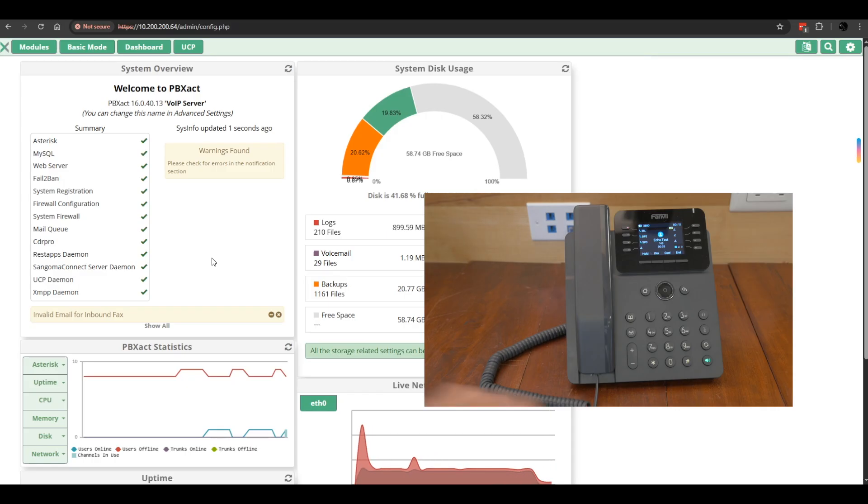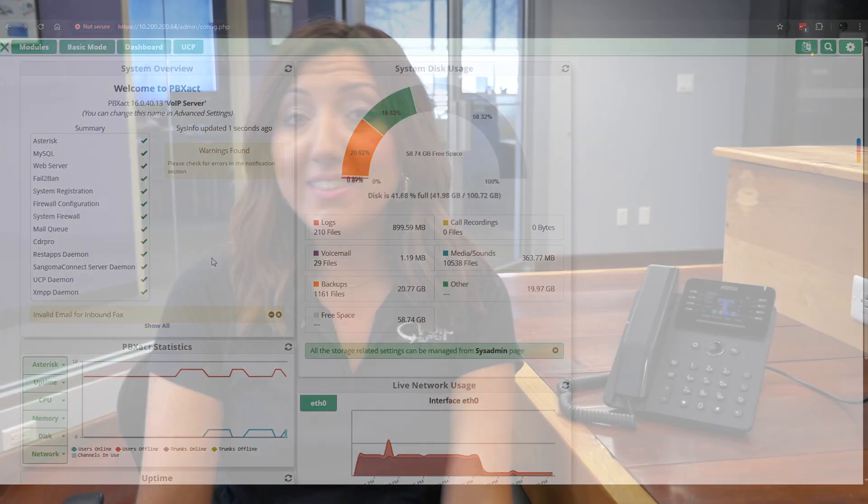And there you have it — you're able to SIP register the Fanvil V62W to Sangoma's PBX Act operating system. That's our Fanvil V62W Prime Business Phone with Wi-Fi 6. This is a great mid-range option. If you are interested in this phone, feel free to reach out to any of our VoIP experts or check out the links in the description below. We'll see you again next time.